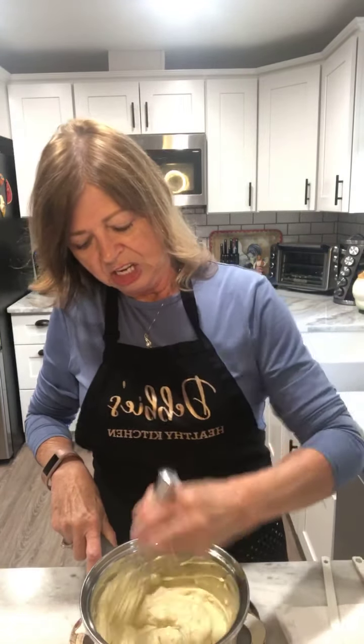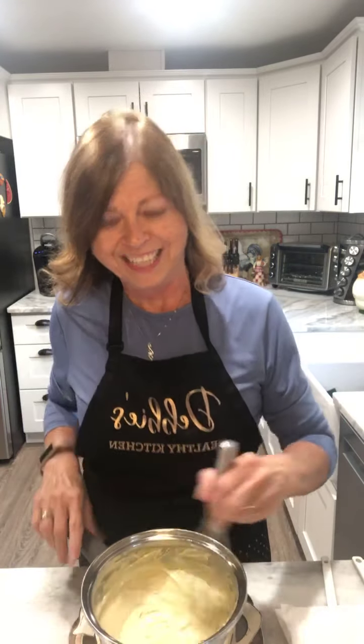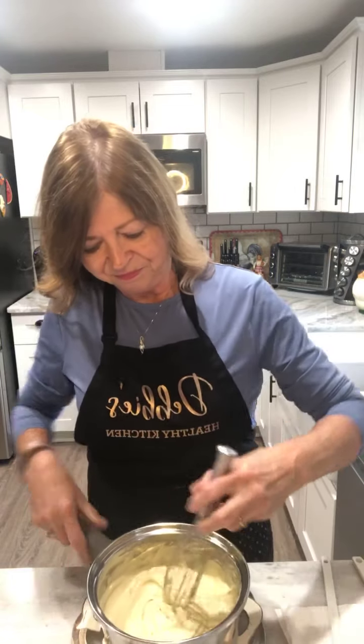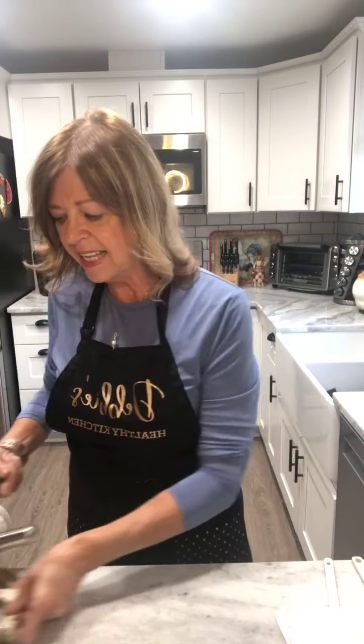We're just going to whisk until the lumps are gone. It's a little lumpier than I thought, which means my cream cheese wasn't completely softened. Tip: make sure your cream cheese is at room temperature so it blends in very easily. There we go — nice and thick and all blended together. Setting that aside.